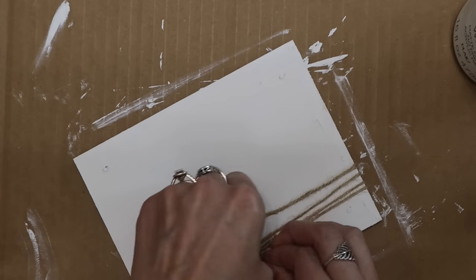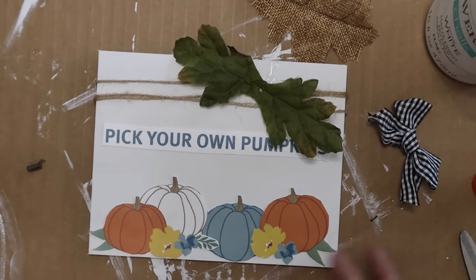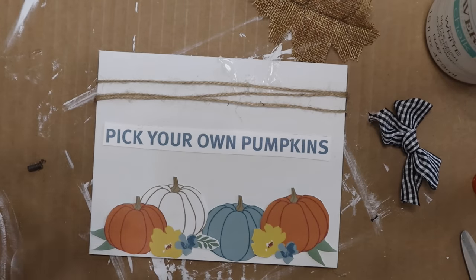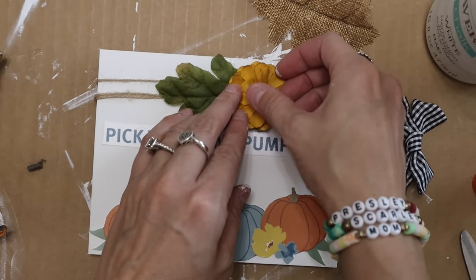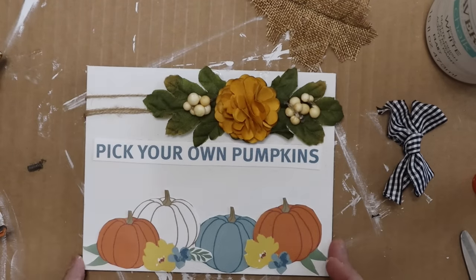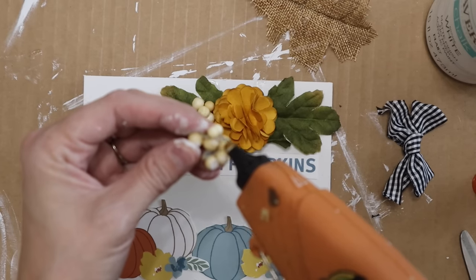I decided to just add some twine along the top of this sign, then embellished it a little. I tied it off right in the back so the twine wouldn't move. Once it was flipped over I knew I had to add something, so I used a lot of these little green leaf pieces from just bunches of florals from Dollar Tree — the greenery you usually throw away, keep it around. Then I put a mum on top — those are from Hobby Lobby — and then some little balls from a Dollar Tree floral piece, glued them to the edges. I think this cute little sign turned out so cute.